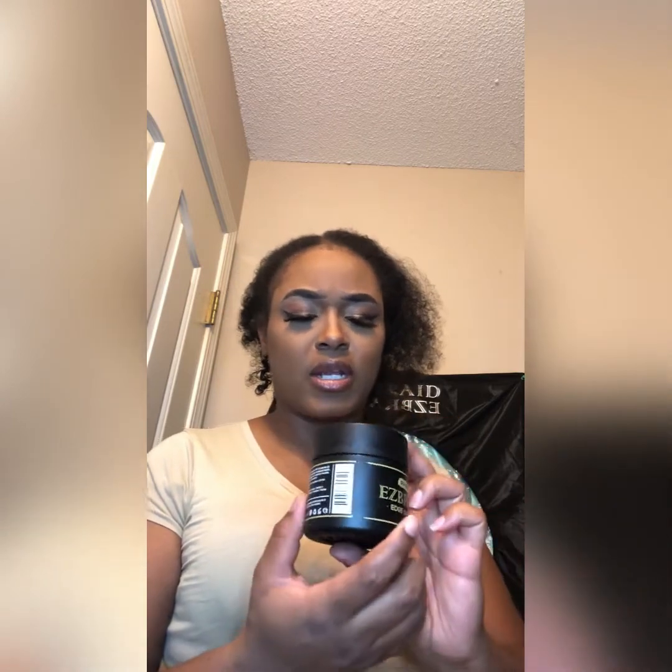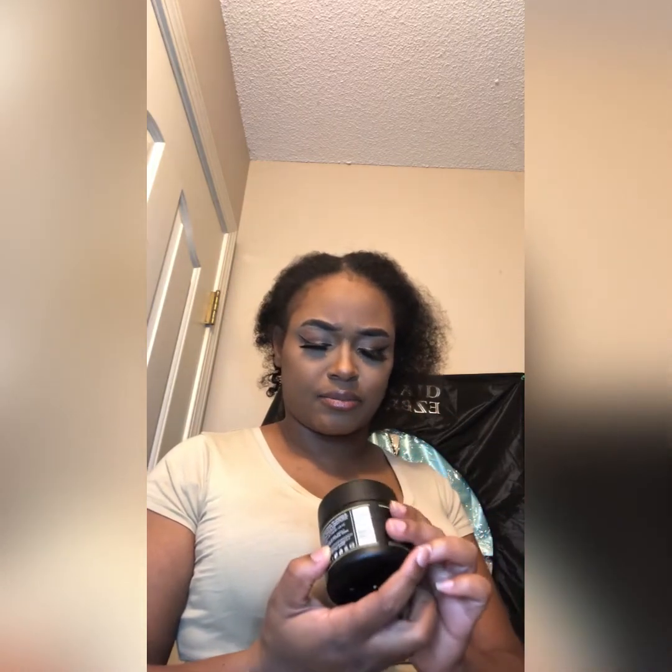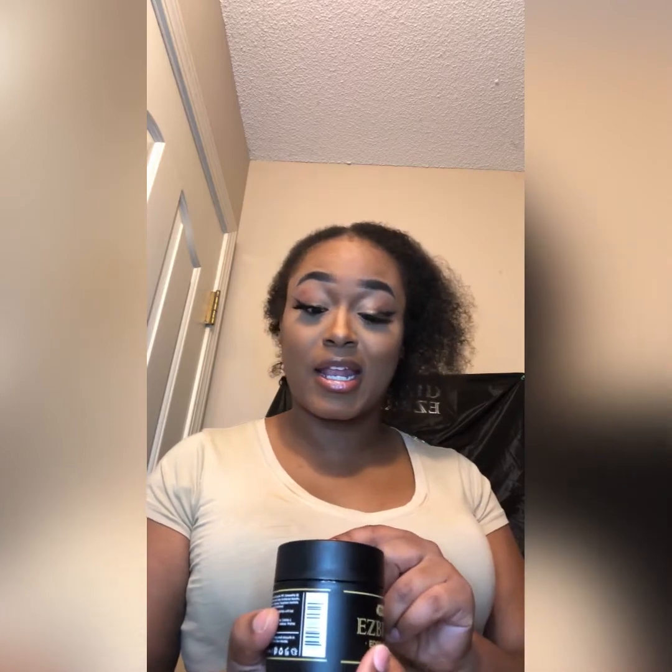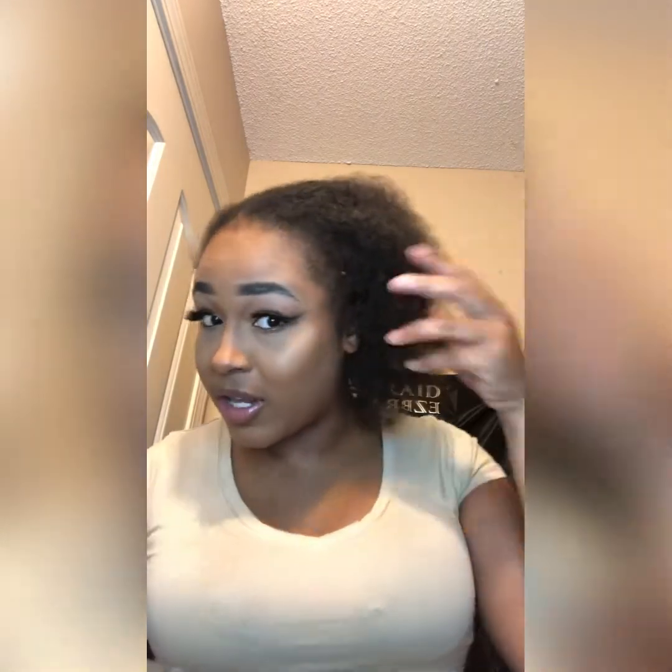It has strong hold and no flaking. Y'all know with some edge controls when you put them on they turn white? But this says no flaking, no residue. So we're gonna see together — that's why I have my hair like this. My hair is naturally curly.